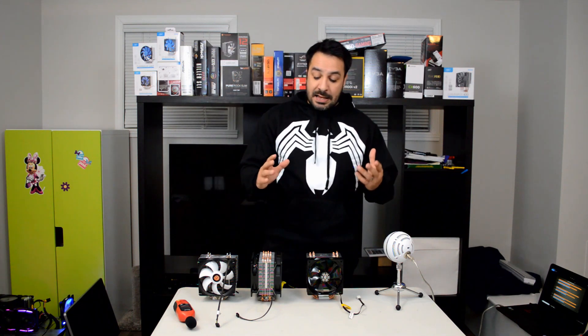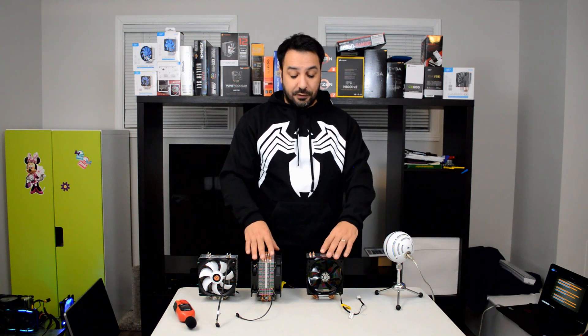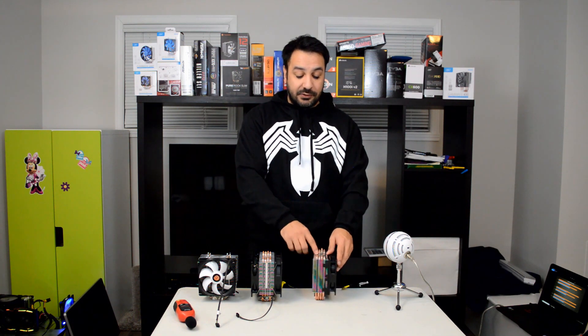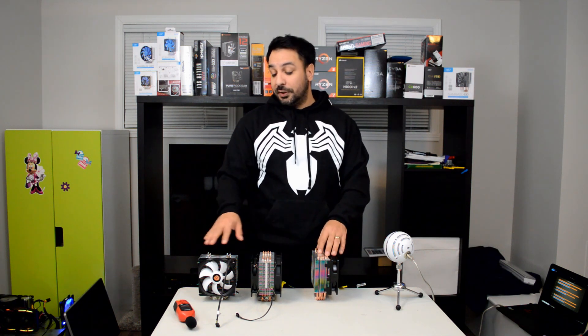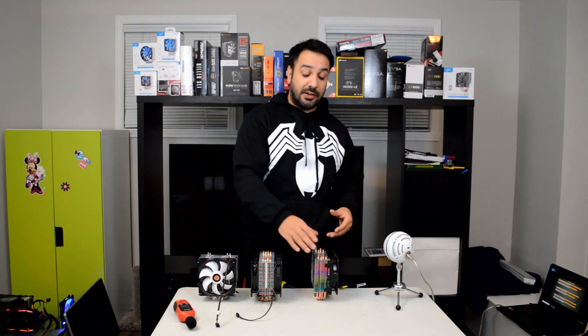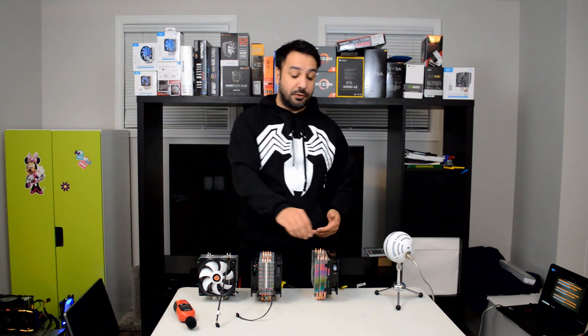If we try to understand why that's happening, it's actually pretty simple. These coolers are not really designed for being equipped with two fans. They add the brackets more as a marketing gimmick, in my opinion — saying you could go push-pull. But the fin stacks, the aluminum stacks that come with these coolers, are not thick enough and not dense enough to actually restrict airflow. So the element that's limiting performance isn't the fan — it's the cooler stack design. What it means is that one fan at 100% is pretty much providing all the airflow these coolers need, and performance is restricted by the design itself: the size and quality of the copper heat pipes, whether it's a nickel-plated copper heat pipe or just direct copper, and so on.